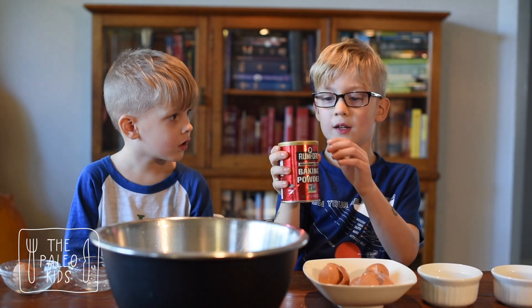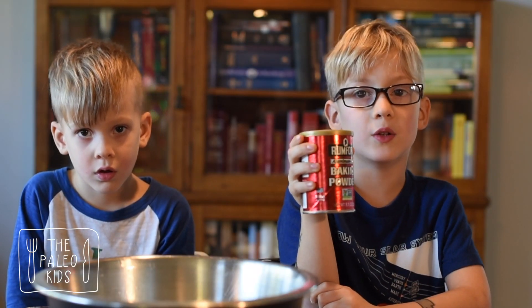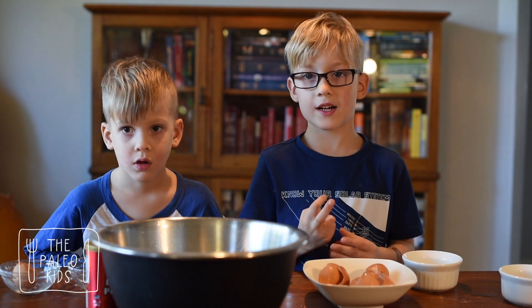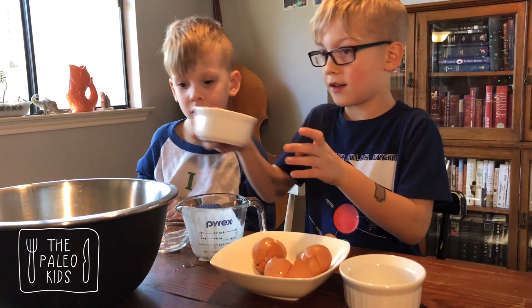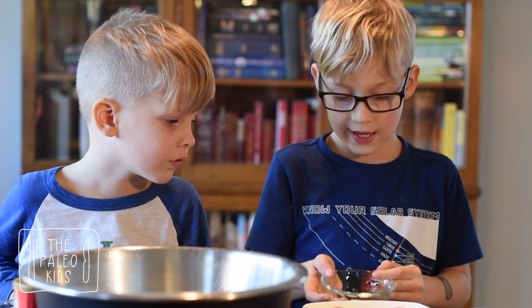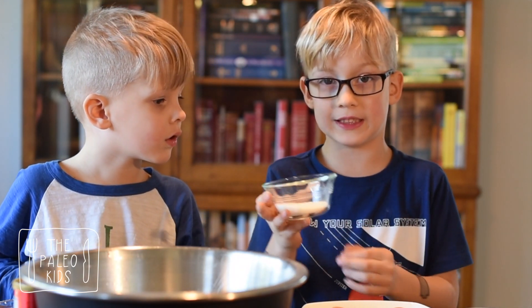This is good baking powder, but if you're Paleo, it has corn in it. So we made our own. It has arrowroot, baking soda, and cream of tartar. Next we have vanilla. Next we have sea salt. They say they use stevia liquid, but we're using monk fruit instead.